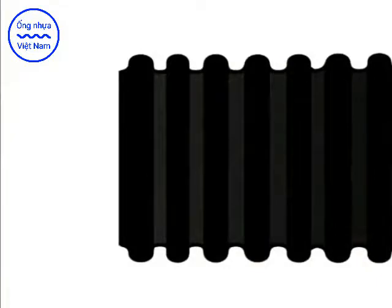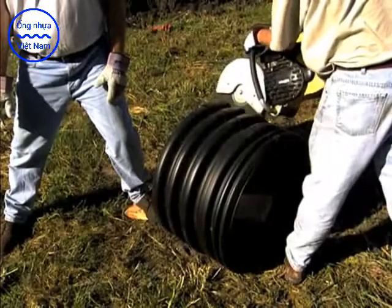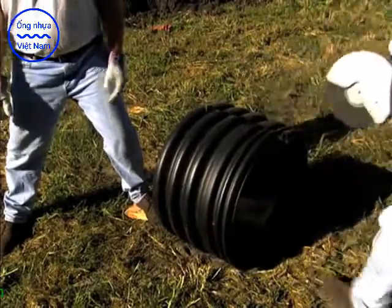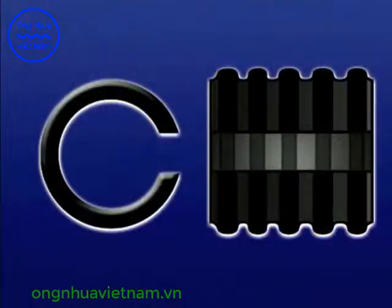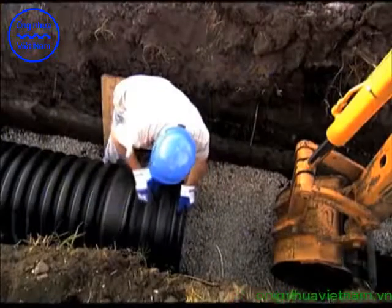To make an installation stub, cut a section of same-diameter pipe five corrugations long. The pipe should be cut in the center of the valley between corrugations. Once the stub is cut, make cross cuts to remove a thin strip of pipe material so the stub will compress to fit inside the bell of the pipe to be inserted. Always be sure to insert the full corrugation end of the stub into the bell.